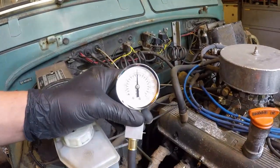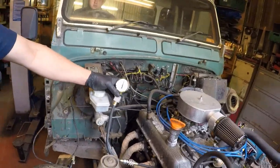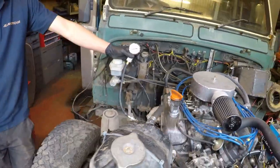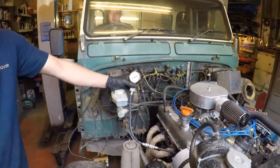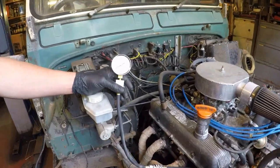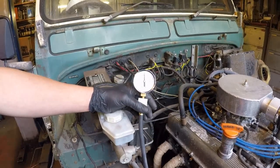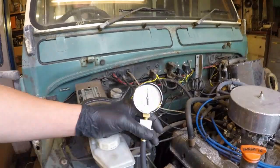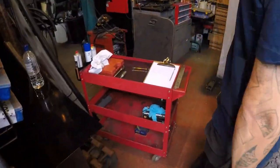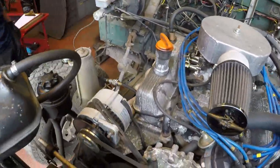That's almost exactly just under 10 bar — about 145 psi — which is pretty good. We do each test twice, so we'll reset that and try again. Just about 10 bar again, 145 psi. Now we're going to write that down under cylinder number two and then go on and test the next one.